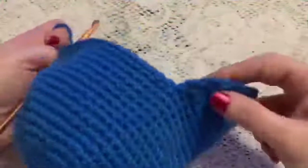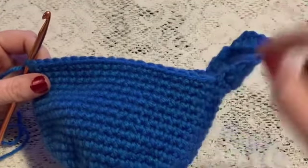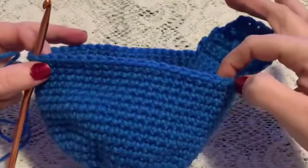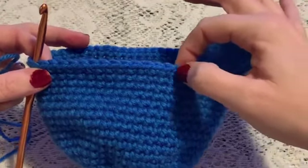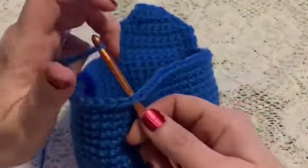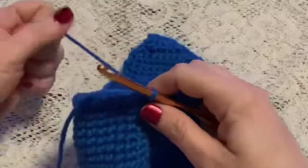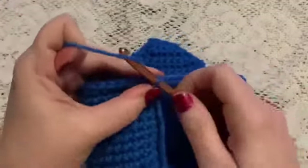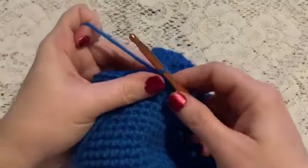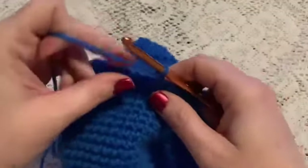Now we've got our first ear flap done, we'll need to do our second ear flap. Starting from where you finished the first ear flap, you're going to skip 19 stitches — one through nineteen — and go to the next stitch to attach your yarn. Then for row one of the second ear flap, chain one and then do 11 single crochet, holding your tail down so you catch it inside your stitches.